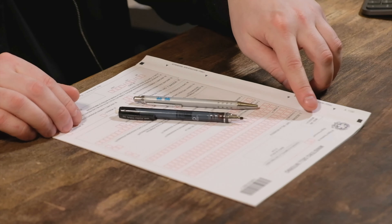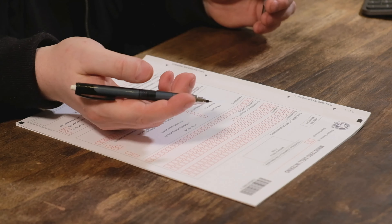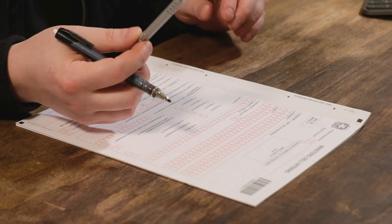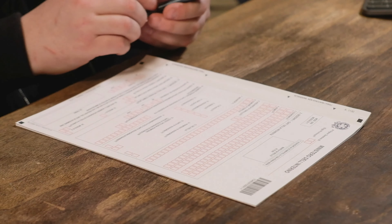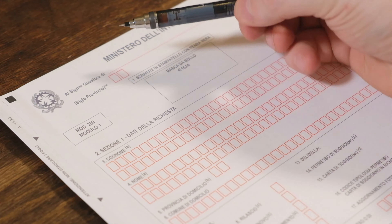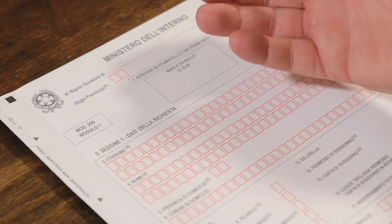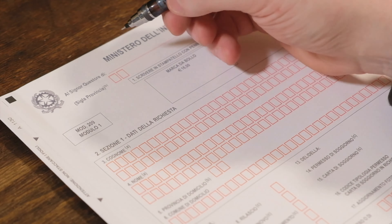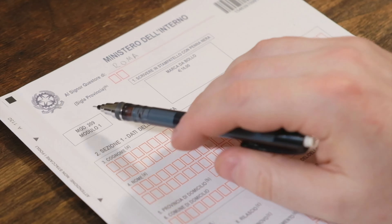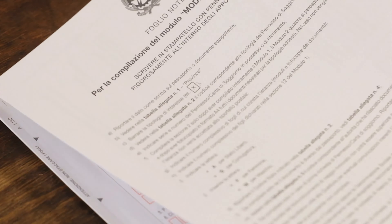This is module one — it says modulo one. Both modules should be filled in with a black pen, but I'm going to use a pencil first, then write over in black pen and erase the pencil after. The first thing it says is 'Ministero dell'Interno al signor questore di' and here you must write the city from which you are applying — for example, Roma.